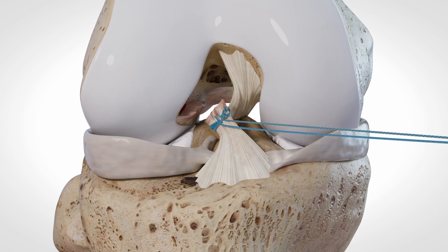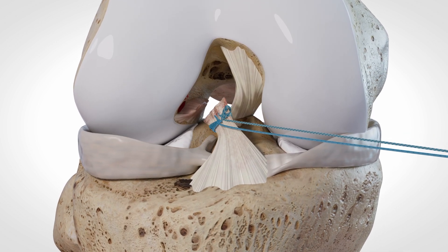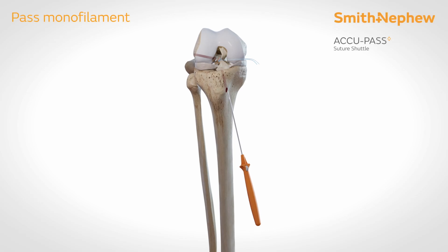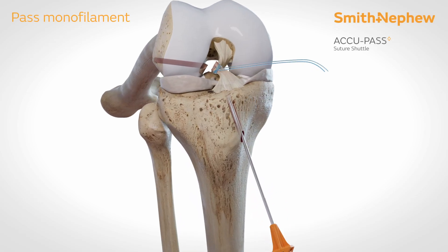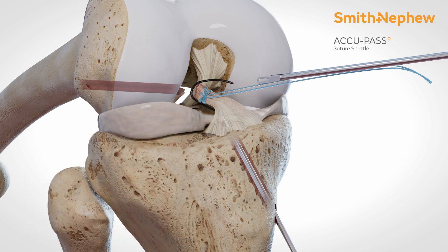Using a second ultra-loop, create another luggage tag, this time in the PL bundle. Using an acupass suture shuttle, introduce a monofilament into the joint and dock it outside the portal.